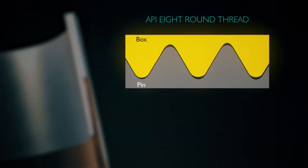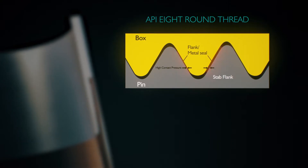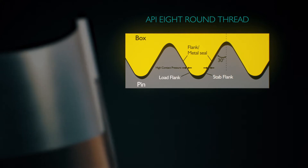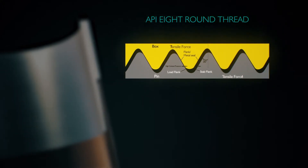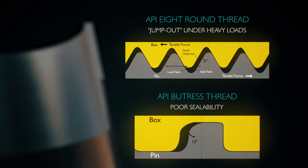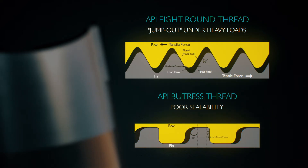The API Round threadform produces a strong thread seal due to the thread engagement on both the stabbing and load flanks. However, this threadform is weak under axial loads due to the flank angle. The API Buttress threadform solves the technical shortcomings of round thread connections under axial loading with its square load flank, but it ultimately has poor sealability due to a lack of thread engagement on both flanks.